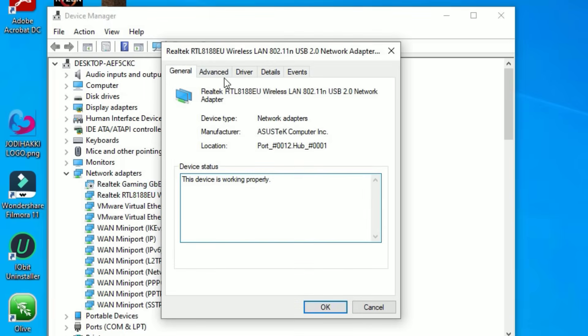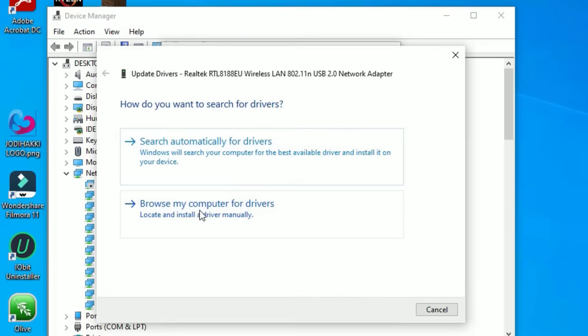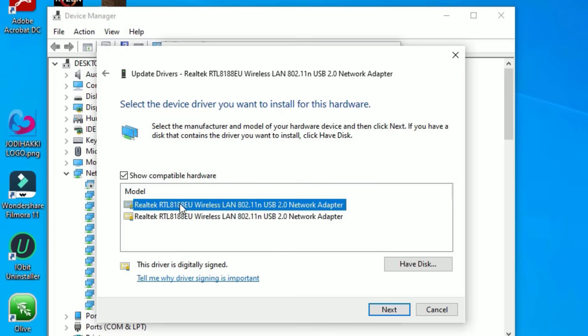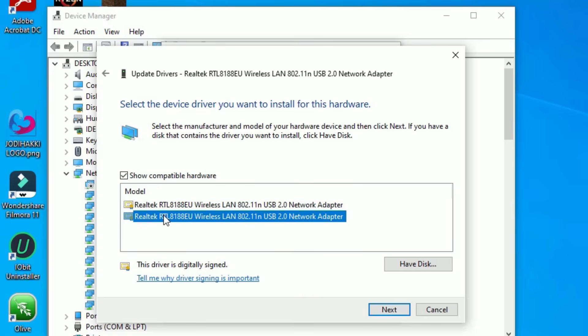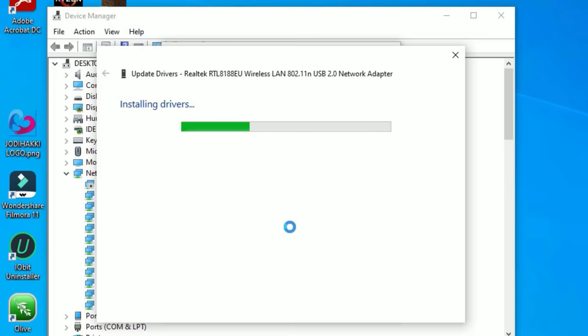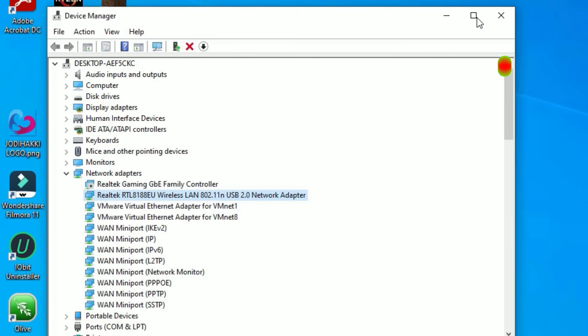Once you find the Wi-Fi LAN again, right-click on it and select 'Properties,' then go to 'Driver' and select 'Update driver.' Choose 'Browse my computer' and then 'Let me pick from a list of available drivers on my computer.' Select the latest driver. If it is not working, select the alternative one and hit Next. It will install the drivers. Once successfully updated, close all the windows.